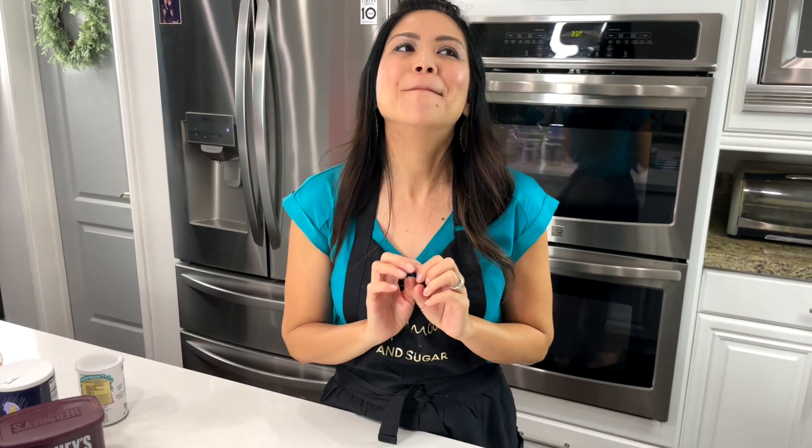Our mug cake is ready. We're going to go ahead and let this cool before we frost it, otherwise we're just going to have a mess of gooey frosting — which isn't so bad if that's what you want. We're going to work on the second one now.